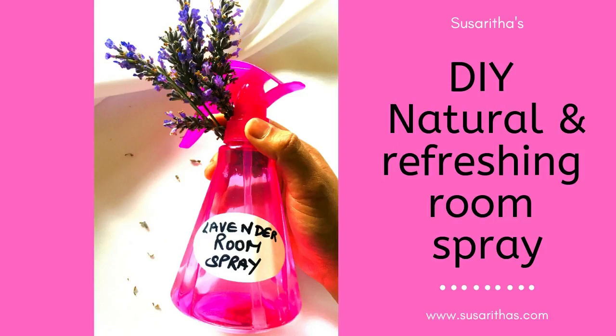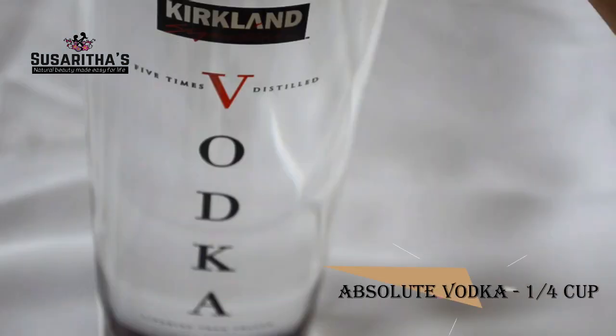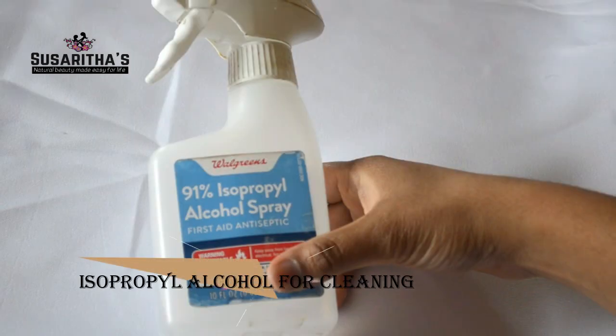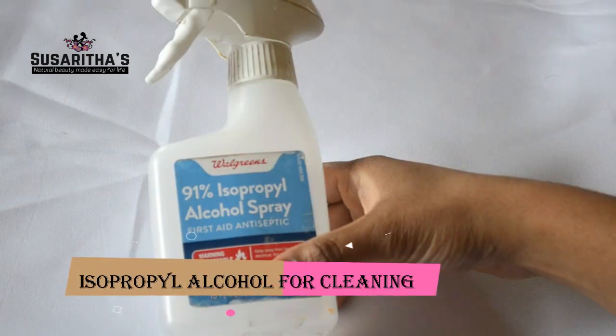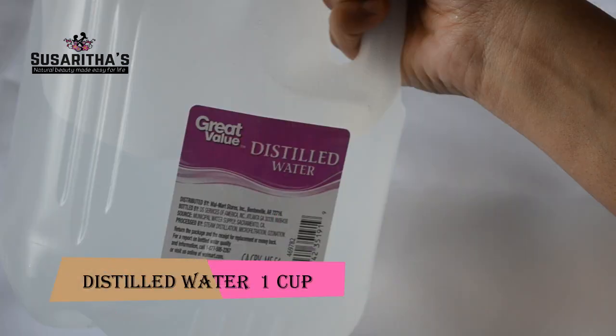Hello everyone, welcome to my channel Sosritas. Today I'm going to show you how to make your own room spray. The materials needed are one spray bottle, absolute vodka, isopropyl alcohol (just for cleaning), and distilled water — or you can also use rainwater.